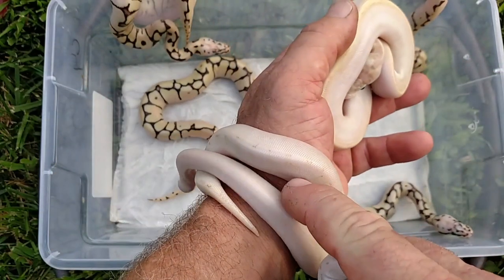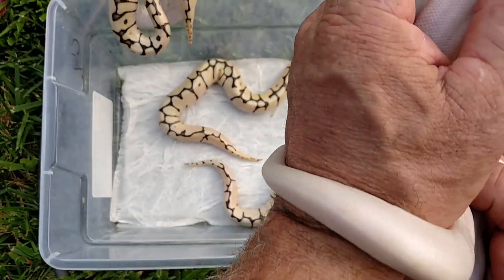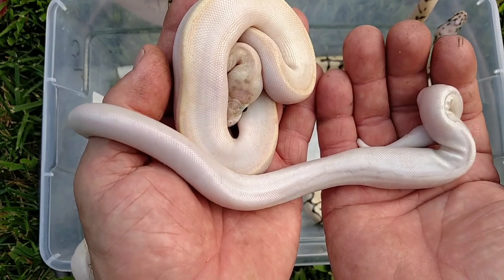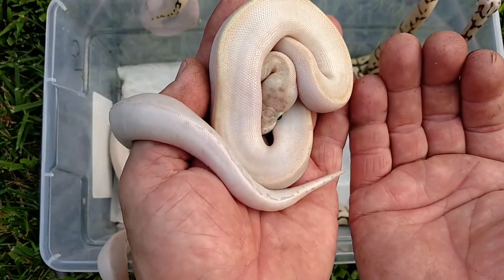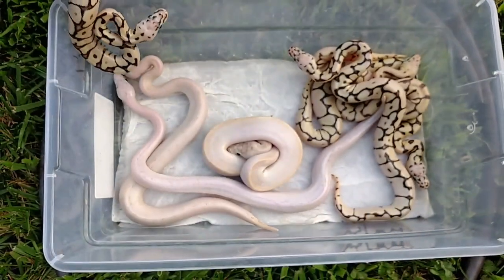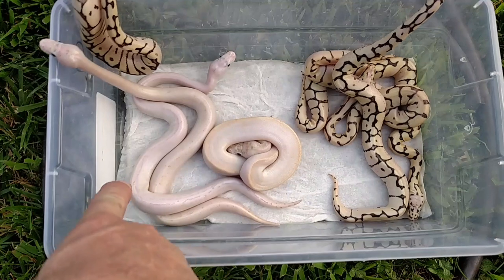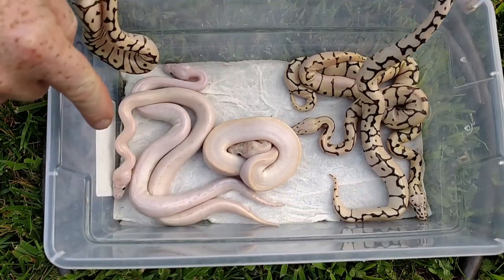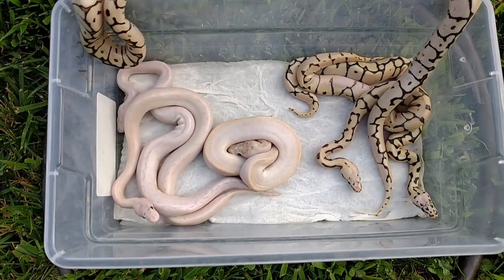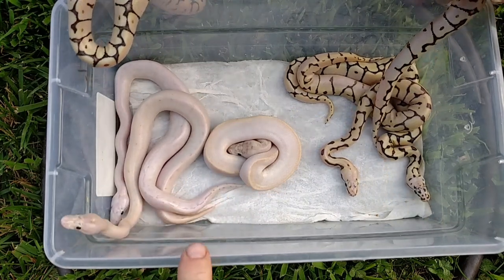Bumble bee vanilla ivory, and killer bee vanilla ivory — that's what we're thinking. I'll do a post-shed on everything. Once again, this is before shed, so hopefully they show some more color when they're done. There's definitely spider in that. So what we'll do is put this killer bee vanilla ivory to one of your super pastel leopard yellow bellies and we'll make something crazy out of that in the future.